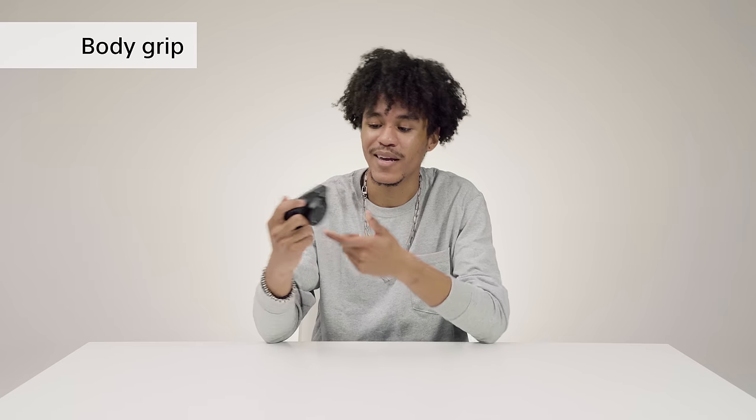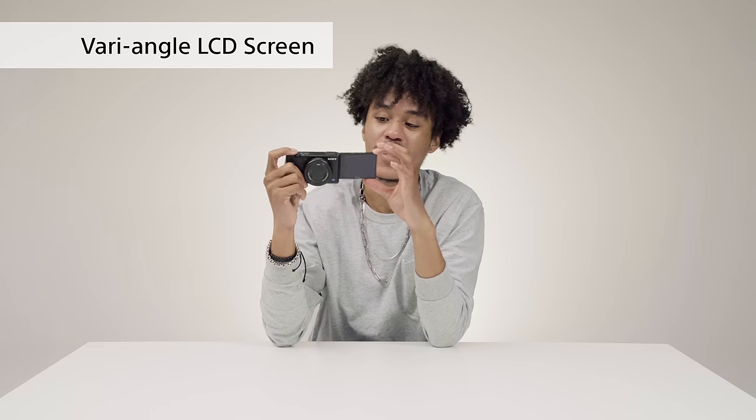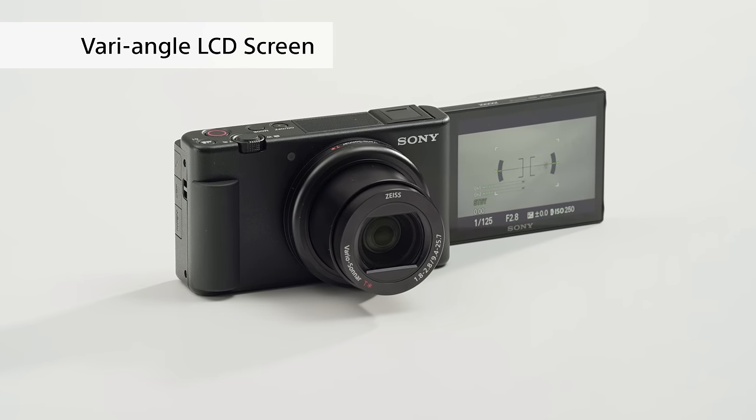This front grip makes it easy to hold while you're taking selfies or vlog videos. One of the best parts of the camera to me is actually the vari-angle LCD screen. It makes it super easy to tell what you're recording and keep track of it while you are.